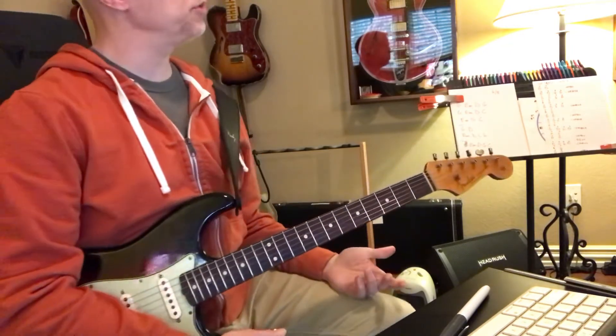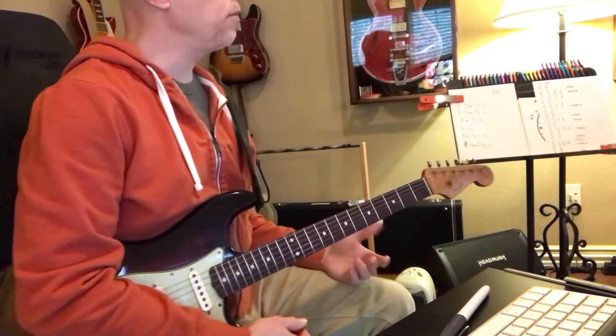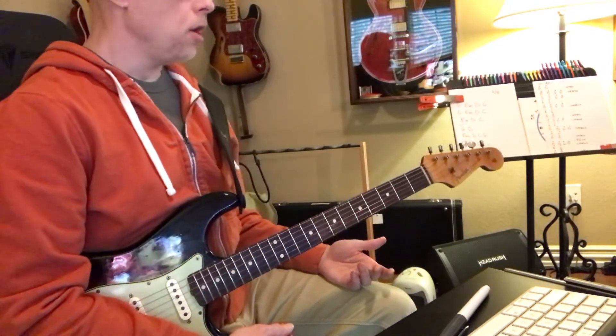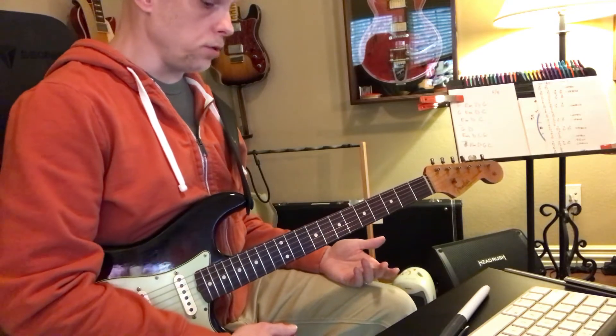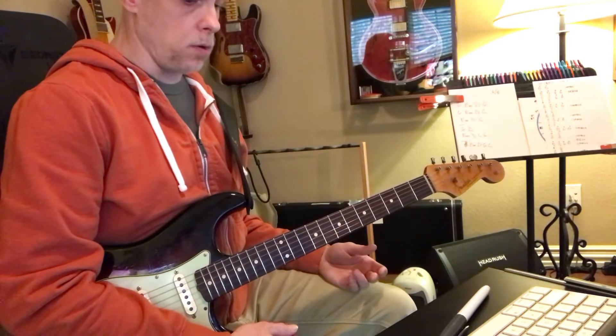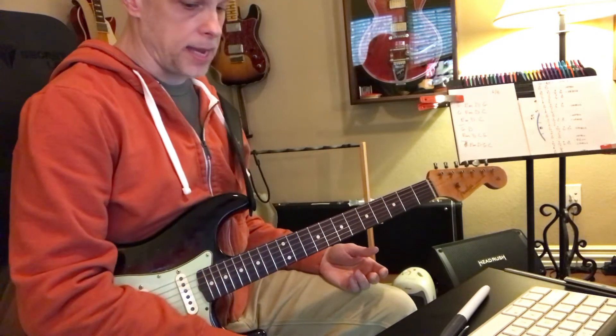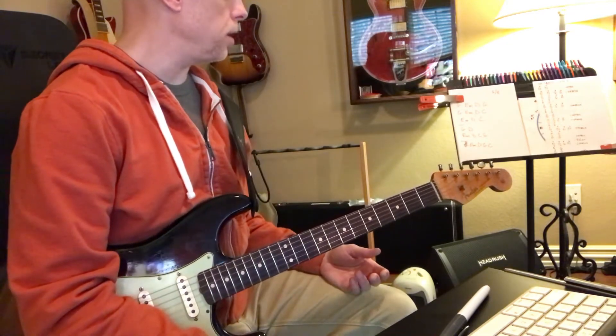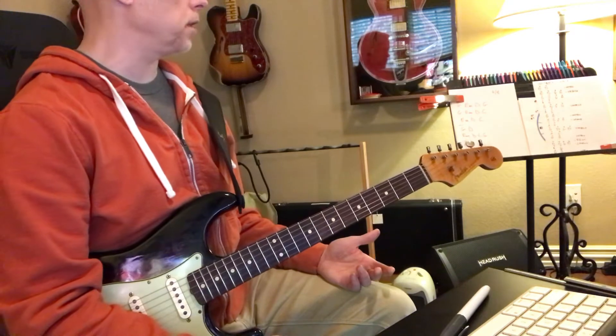Now again, that's in 6/8, so how would you play that? How would you come up with an arpeggio there? How would you strum that? What delay would you use? Just a little bit of delay — well, how would that sound if you were writing a part for this?